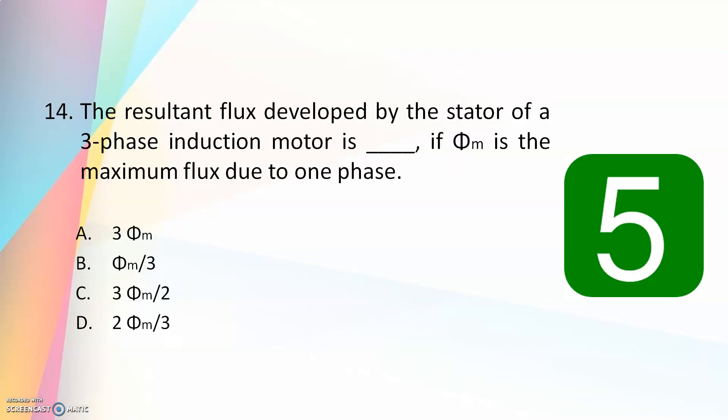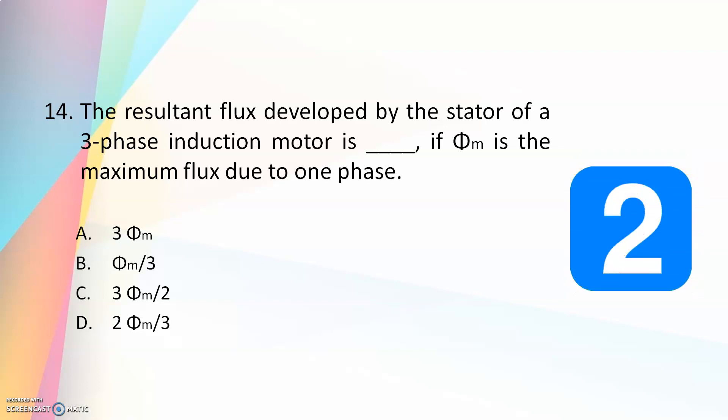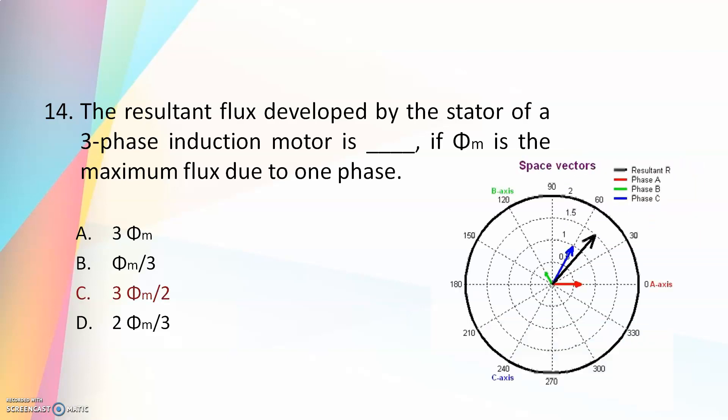The resultant flux developed by the stator of a three-phase induction motor is — 3φm, φm/3, 3φm/2, or 2φm/3 — if φm is the maximum flux due to one phase? The answer is 3φm/2 or 1.5φm.